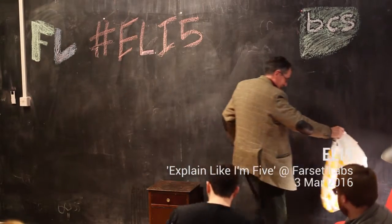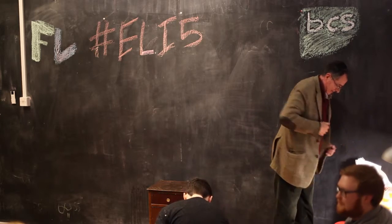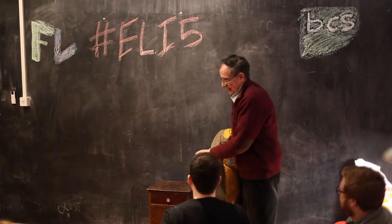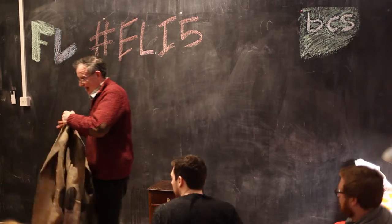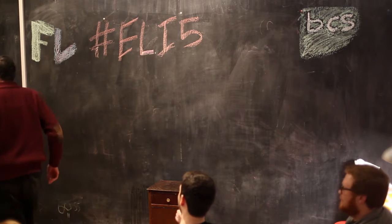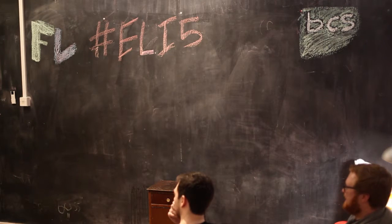A friend rang me up and said, how would you like to come out and survey the bats? I said, what? And he said, yeah, it's just great fun and I'll buy you fish and chips. So I said, yeah, I'm on.